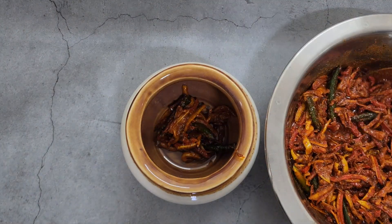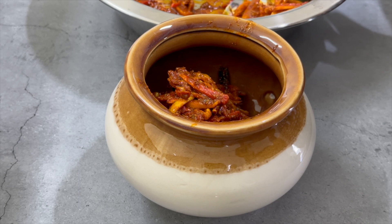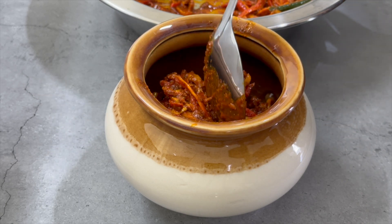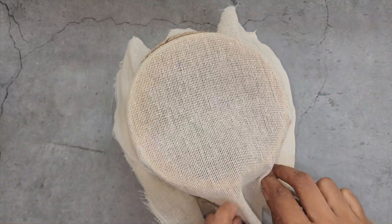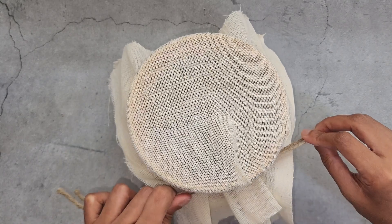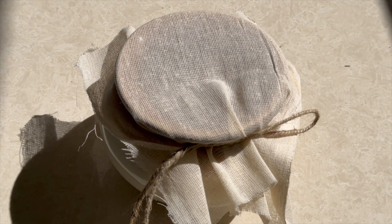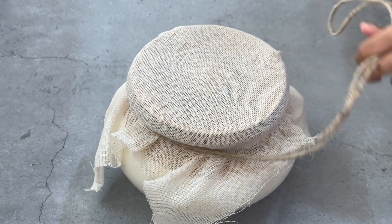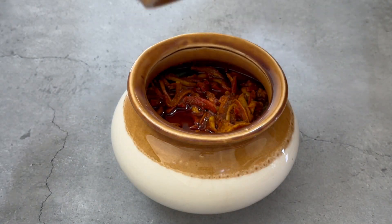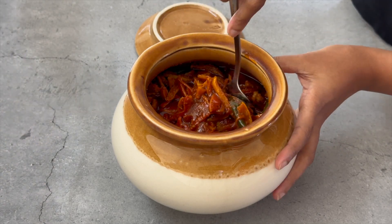Transfer to a clean and dry ceramic or glass jar. If you get sunlight, cover the jar with a cotton cloth and keep it under the sun for 2-3 days. Otherwise, you can start consuming it directly. However, you will get the real taste of the pickle only after about a week, and it keeps getting better with time. You can store this pickle for about a year. Remember to give the pickle a good mix every day to ensure even distribution of spices and oil. Even after you start consuming the pickle, make sure to mix the contents every now and then so that the oil coats the pickle well and prevents spoilage.